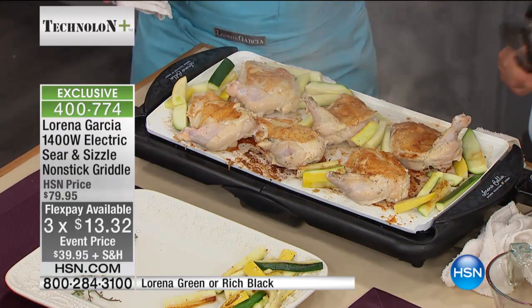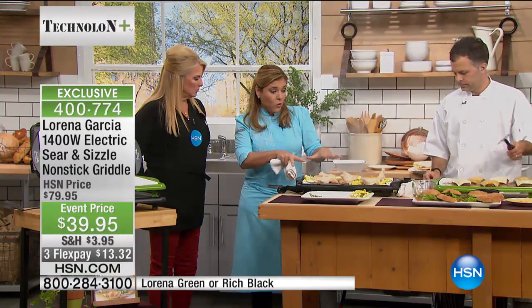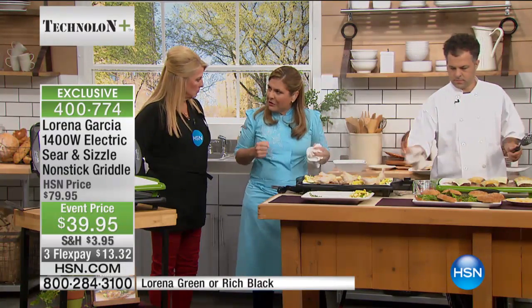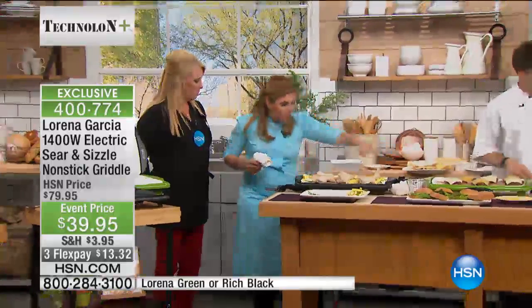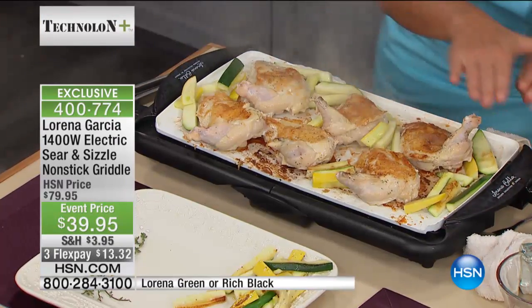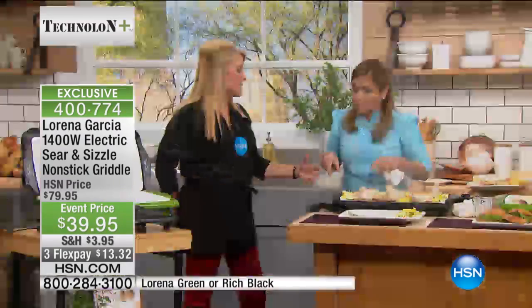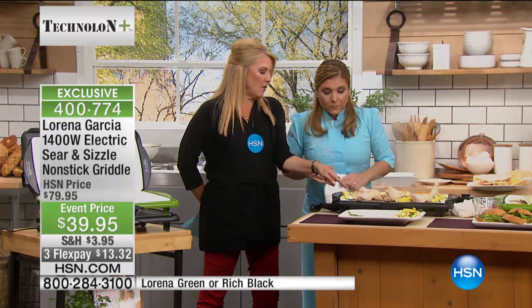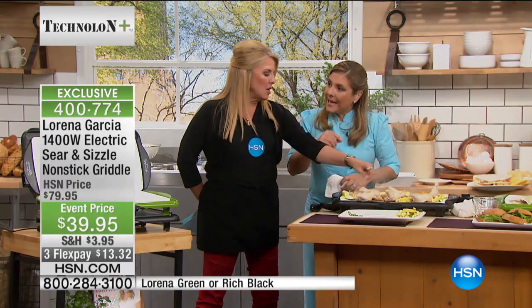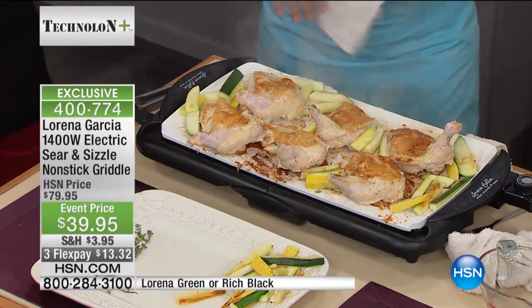You got that searing power all the way across the entire surface because that's what Technolone Plus does — it has even conductivity of heat throughout so you don't have hot spots. It's nice because the chicken over here is as well done as it is over there, and in the center as well as down here with that vegetable that's been beautifully grilled on the bottom. That's really the brilliance behind it.